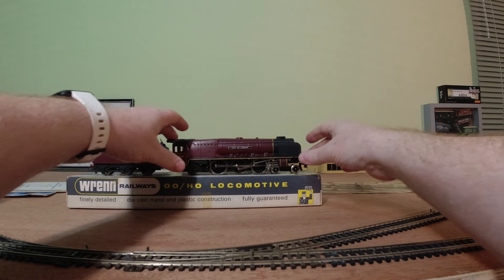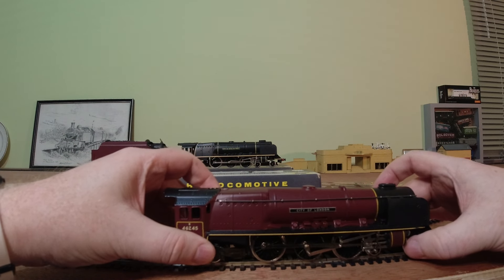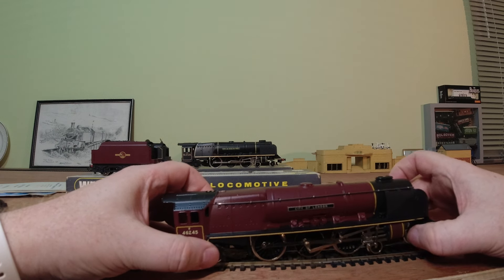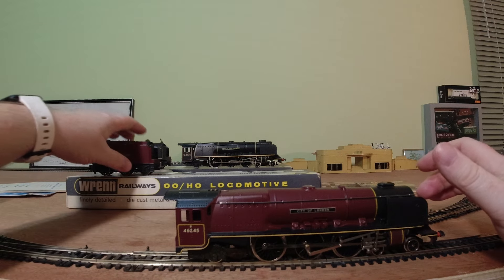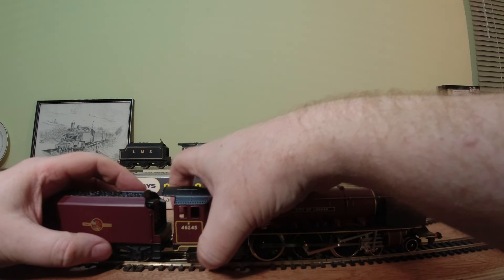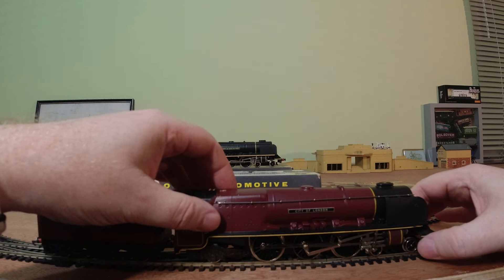So without further ado let's get them on the track, starting with City of London. This last ran about six months ago. The thing about these Wren locos is they do take a little while to warm up — very heavy motors in them.